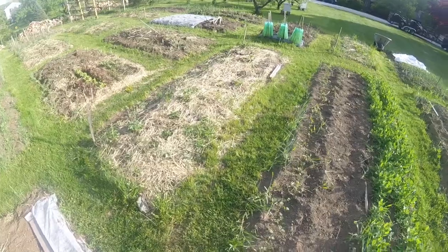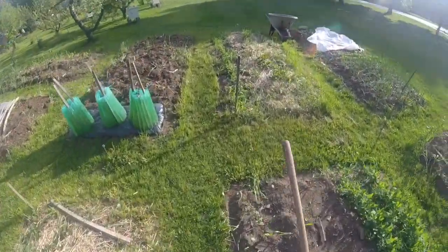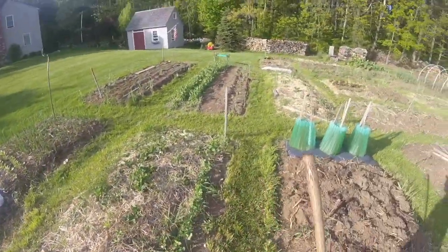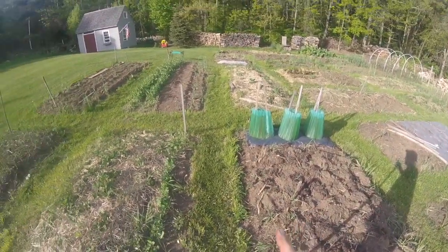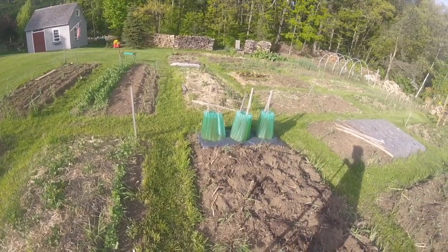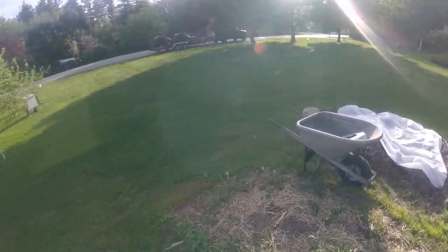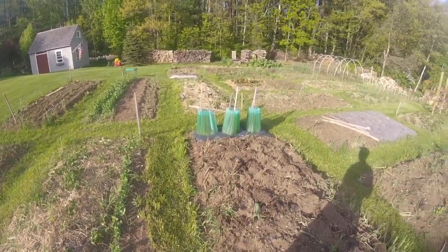It's a beautiful afternoon in southern New Hampshire, Zone 5, probably about 60 to 65 degrees out. We've fertilized peas, thinned out spinach, and fertilized peas right now. That's the plan for this afternoon — just got done cutting the grass, so onto some more fun things, which is always the garden.